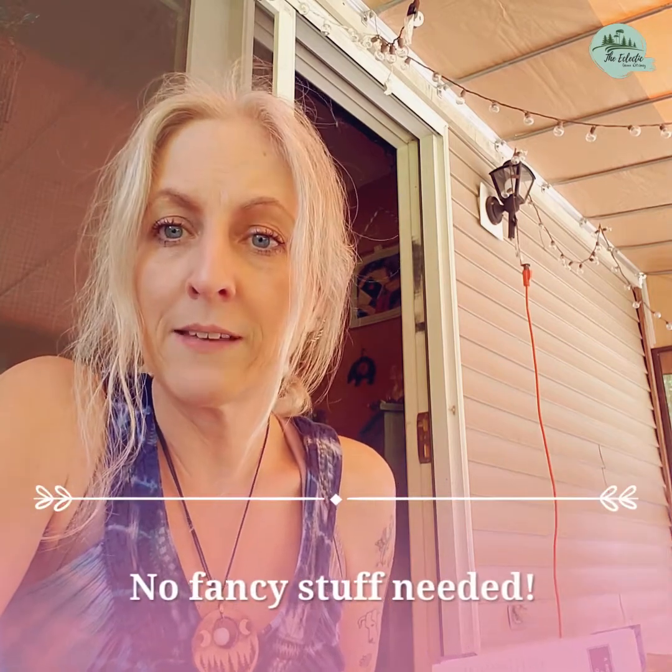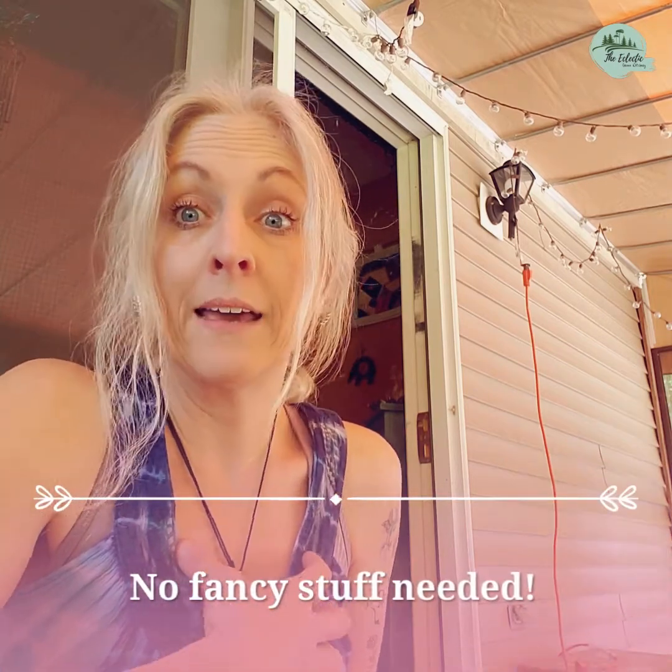I wanted to do some research and find a few things that you don't need any of the fancy stuff — and you really don't. I personally like to use all of those things because it helps raise my energy, my vibration, it gets me in the zone, and I just like working with them. I'm very connected to the earth elemental so I like to incorporate those things into my practice, but you absolutely do not need them.